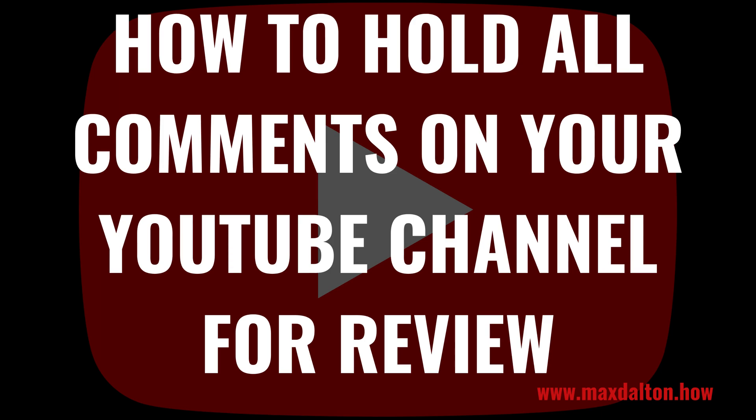I'm Max Dalton, and in this video I'll show you how to hold all comments on your YouTube channel for review. And as always, if this tutorial helps you out, check out maxdalton.how for more great tutorials.